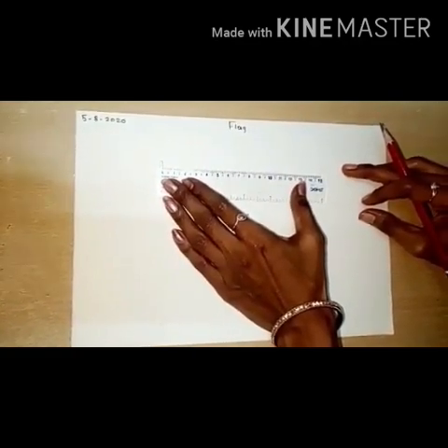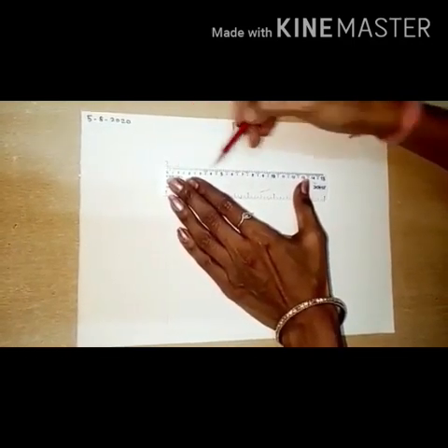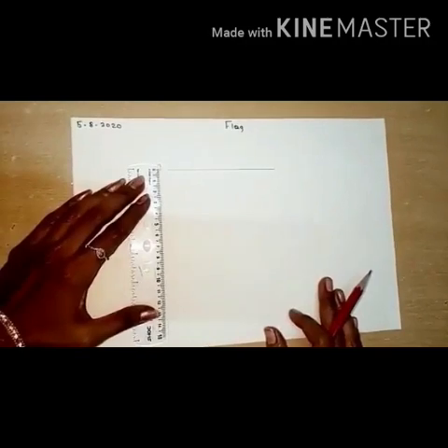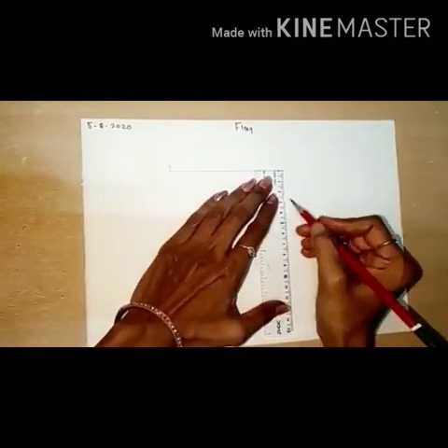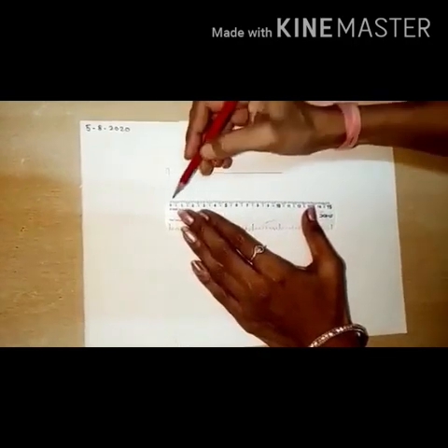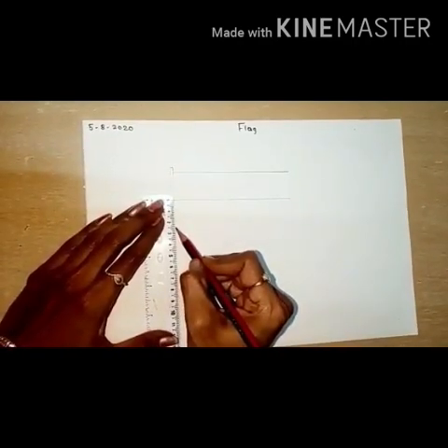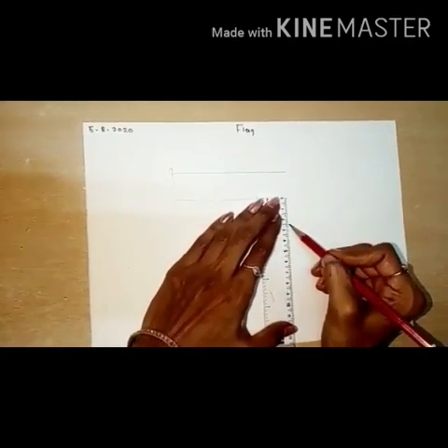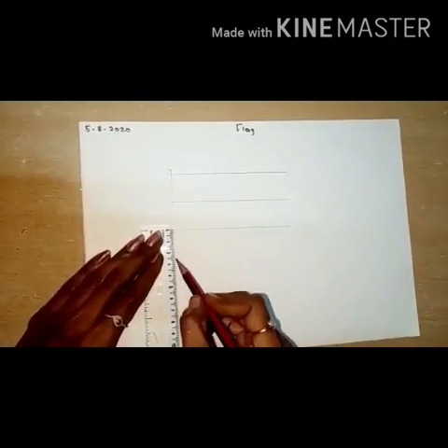Then children, keep a little bit of distance, keep the pencil here, and draw the first sleeping line. Then again keep two and a half centimeter distance here and here also, and draw the second sleeping line. Then again keep two and a half centimeter distance here and here, and draw the third sleeping line.